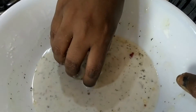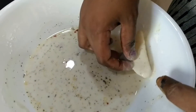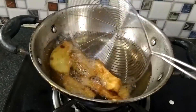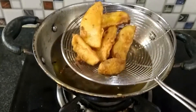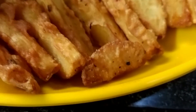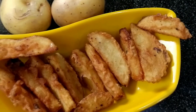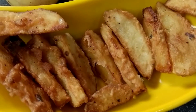Put the potato pieces in the flour mixture and deep fry it until golden brown. The potato wedges are ready! Please subscribe, like, and share my channel. Thank you for watching!